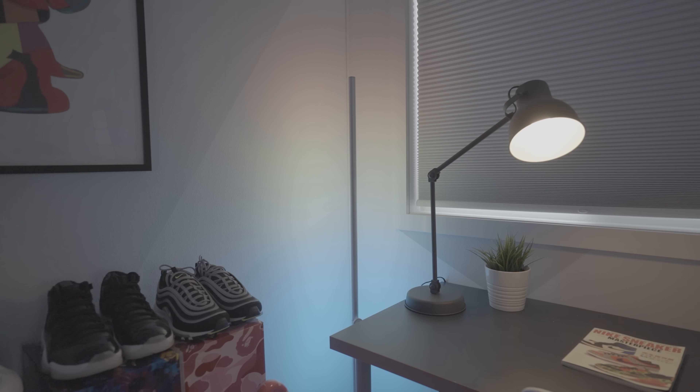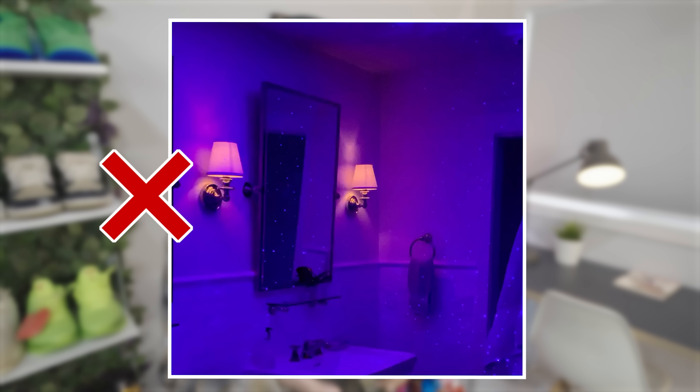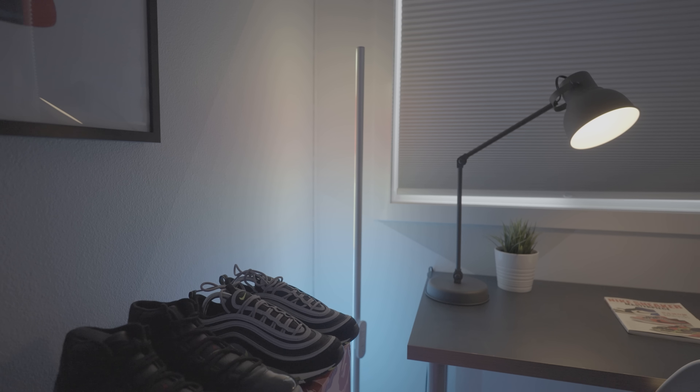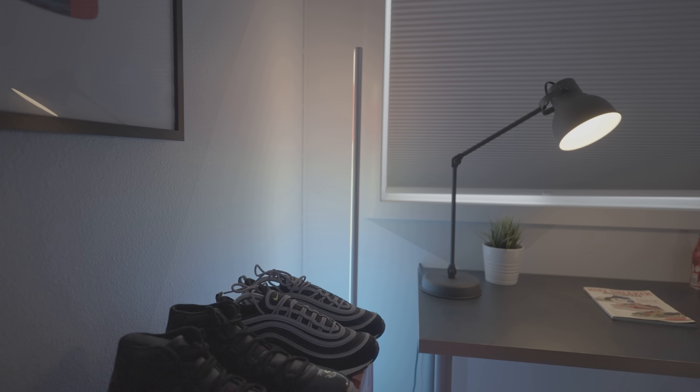This next thing could change the entire vibe of your room — different types of accent lighting. One thing I really want to recommend: make sure the lighting is an accent and not the focal point. I've seen a lot of people replace the bulb in their lamps with a purple one, or put LED strips all over the wall with the strip exposed. I'd definitely try to stay away from that — it's too blatant, kind of gives carnival vibes. The products we're showing today are a more subtle way to go about it.